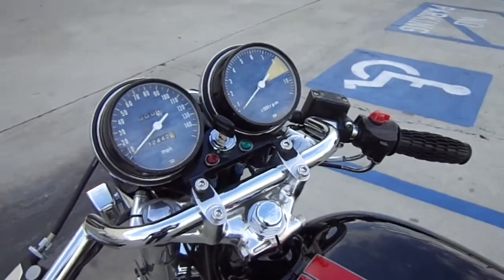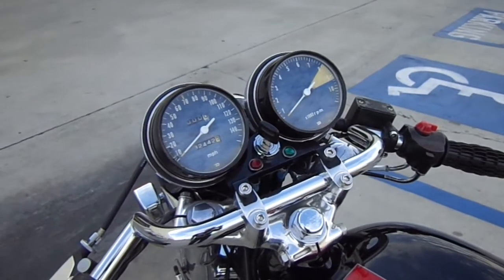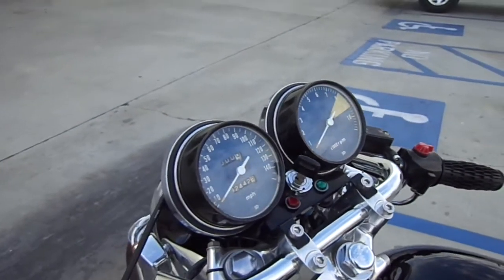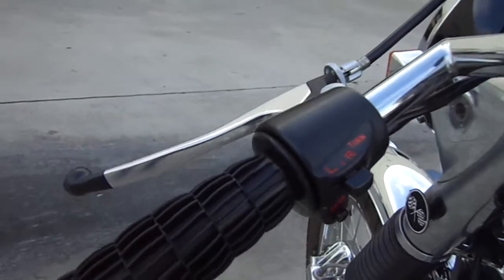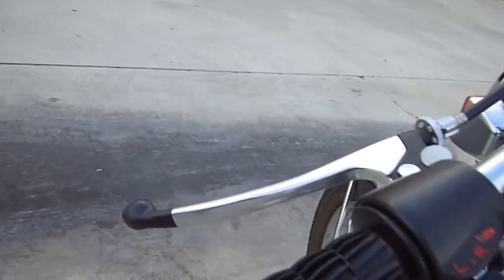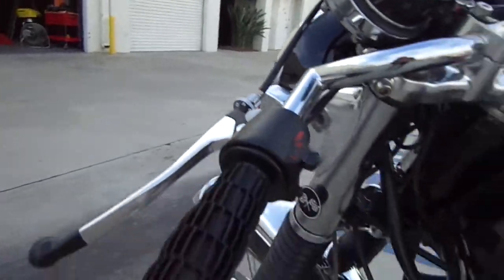It has a new gas cap and lock, polished triple trees. It's an old set of gauges — originally I wasn't putting gauges on this, I was going to have a little custom setup, but the new owner wants a stock set which he can do his own faces. It has new switches, original waffle grips, new levers, new cables, new turn signals.